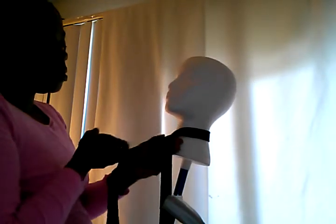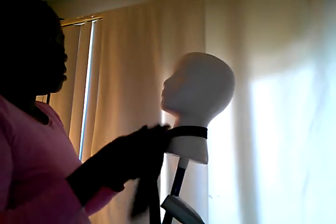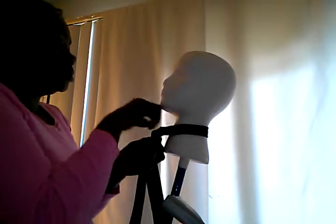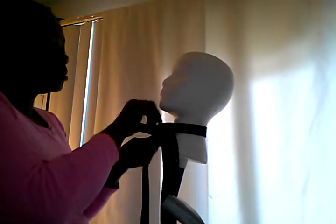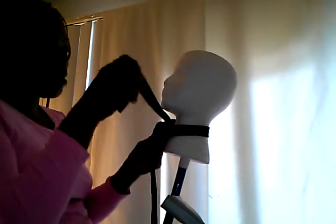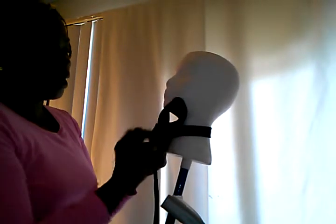You cross it over, bring it around all the way, and then cross it over again. Pull the tie up through the neck area, then hold this part tight — these two parts. Hold it tight and put it down through this little loop that you've created.